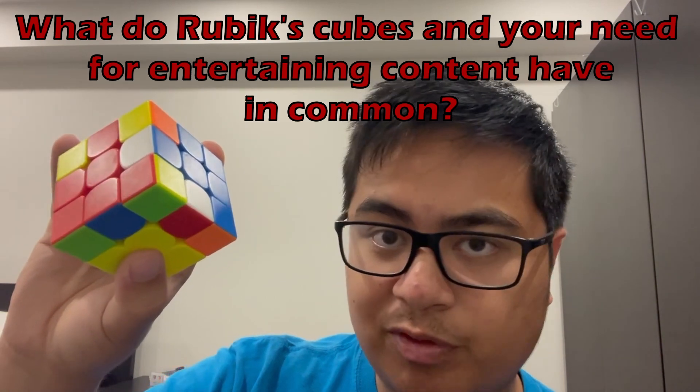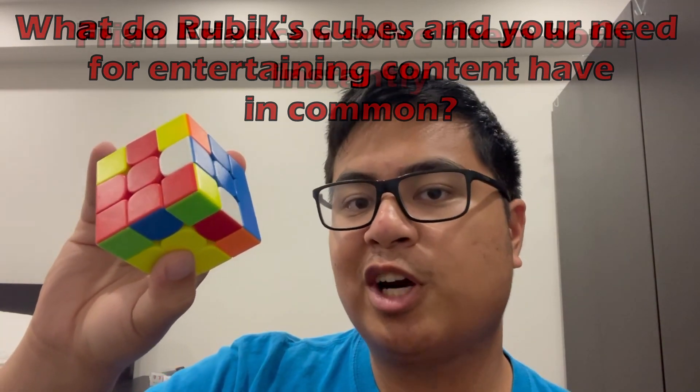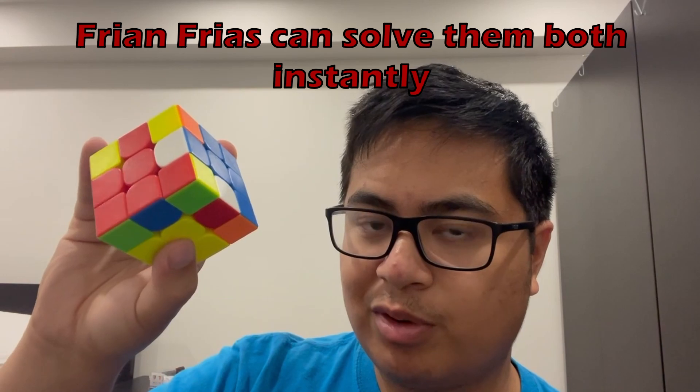Before I end the video, I just want to say that finding entertaining content on YouTube is often as confusing as this puzzle. So subscribing to me will solve all of your problems. Go subscribe.